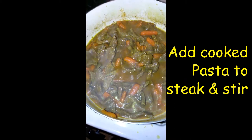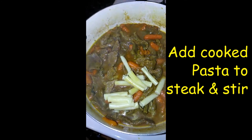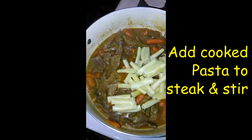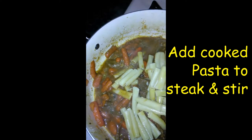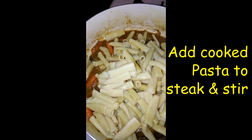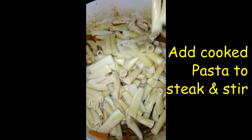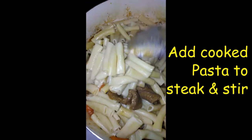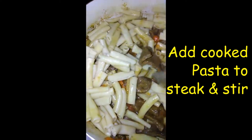All done. I'm going to add the pasta in. Add the pasta — let's put it all in. All in. Mix it around, add it in. Simple, easy dish.